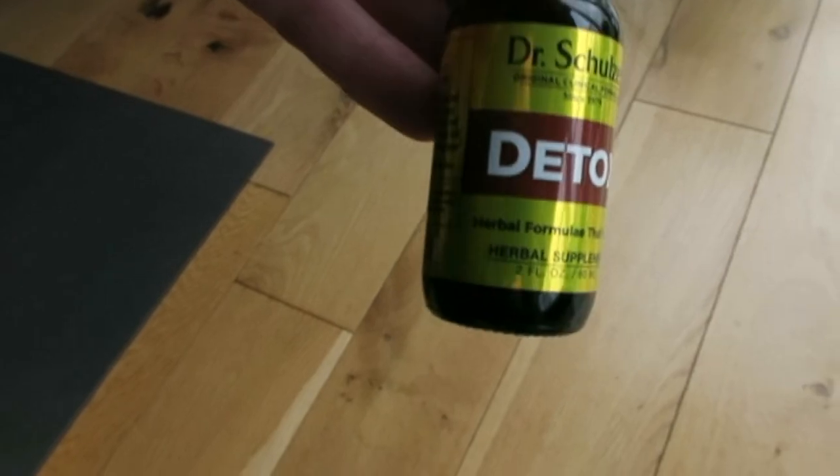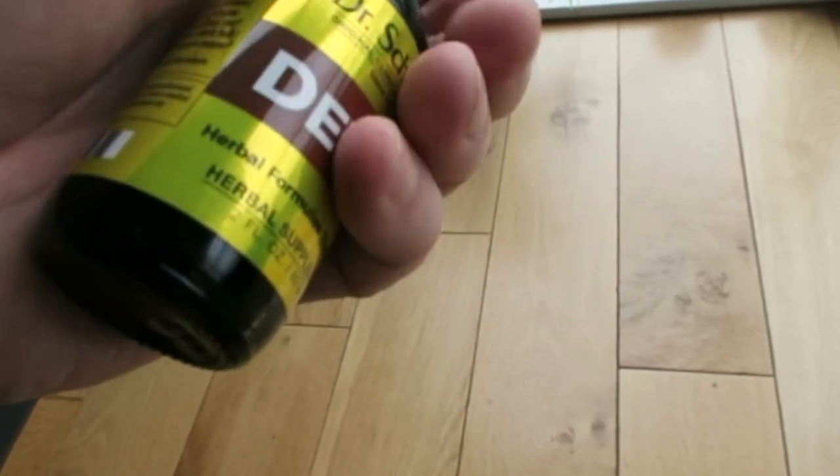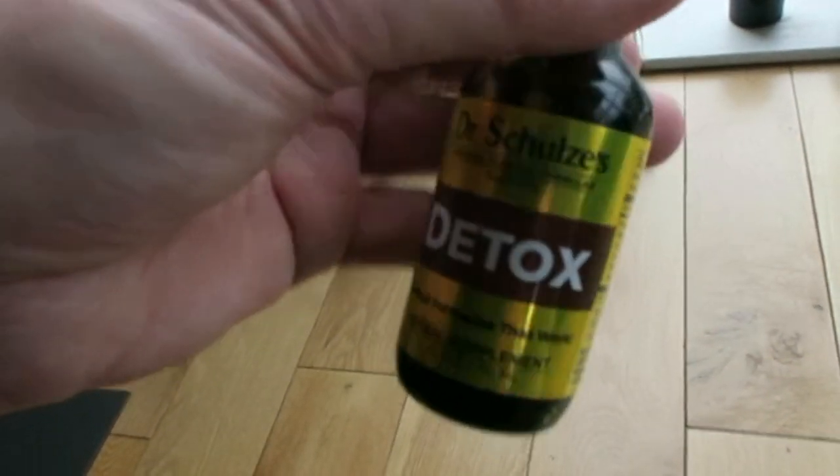Next we're going to look at the liver detox tincture. In the liver detox tincture we have red clover blossom, chaparral, Oregon grape root, burdock root, yellow dock root, poke root, goldenseal root, fresh garlic bulb, lobelia herb, and habanero pepper. That's supposed to last for about a week to ten days, and I'm looking forward to taking that with the detox tea.